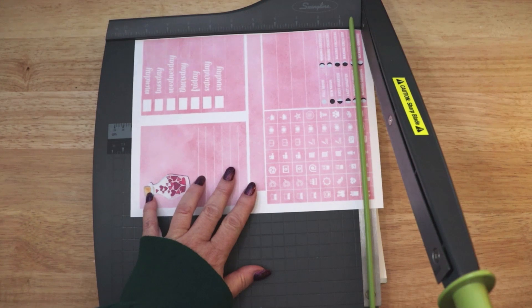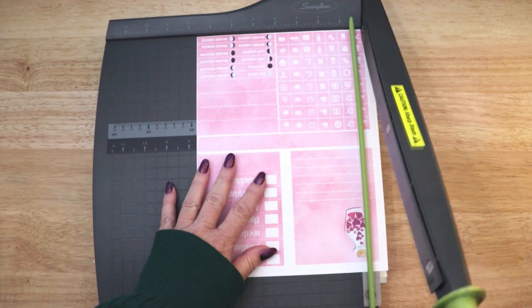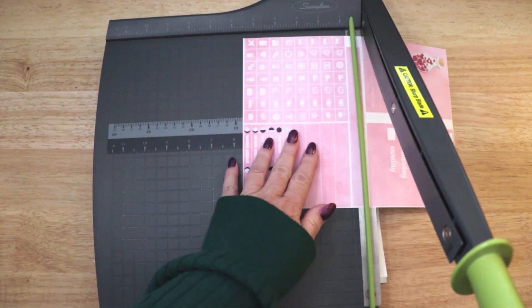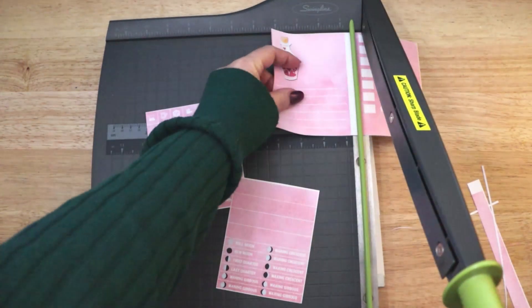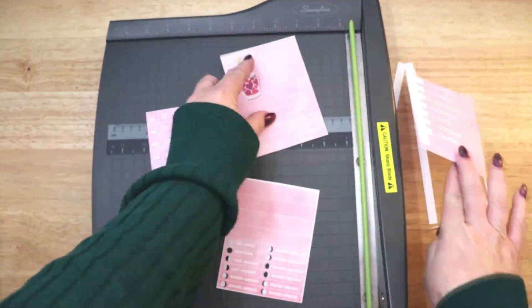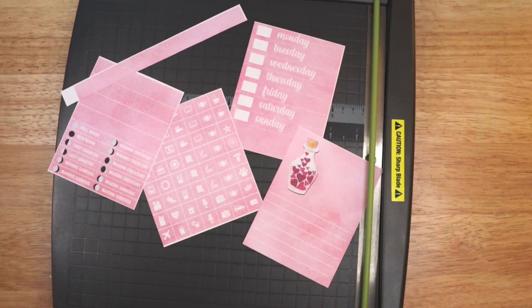If you would like to download a PDF of these planner stickers, please visit Magical Crafting on Patreon at the link below this video. My Patrons can download recipes, Book of Shadows pages, artwork, and more, all provided as PDFs. I continue to add new downloadable content as I do more projects on the channel.